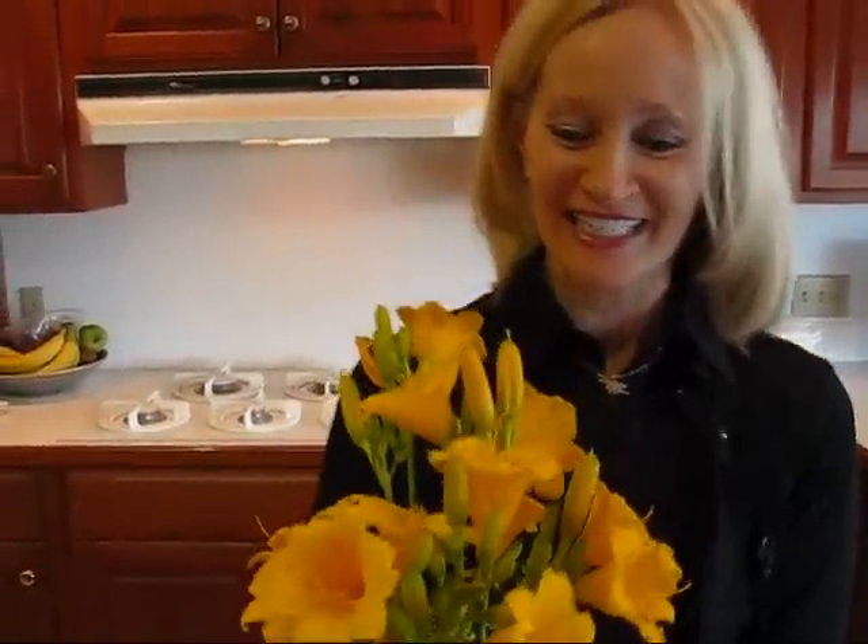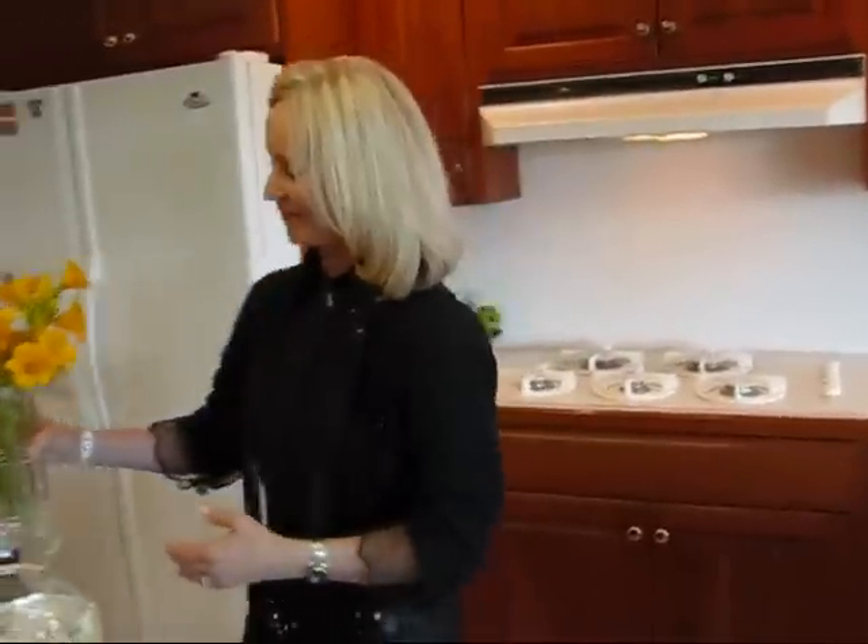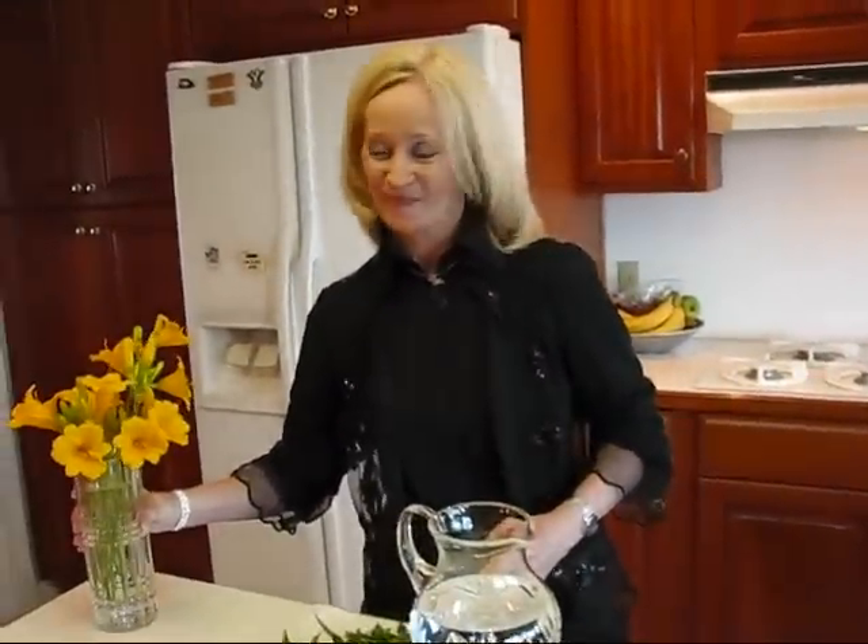Hi, I'm Betty. Welcome to Betty's Kitchen. Today we're making a refreshing spa cooler, and I wanted to show you that our daylilies are in full bloom. Before they stop blooming I wanted to have a bouquet in here in the kitchen, so it's going to be sitting over here as I prepare our spa cooler.